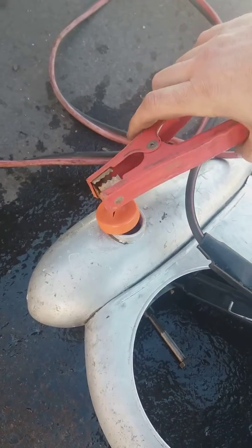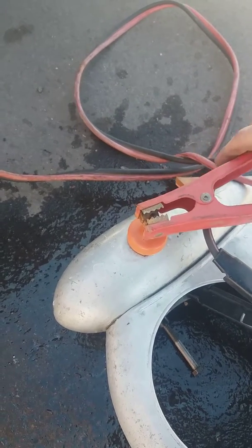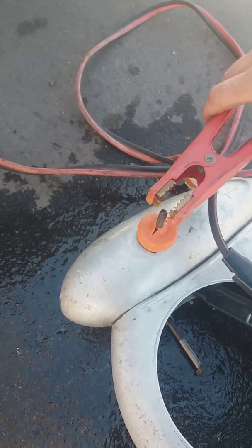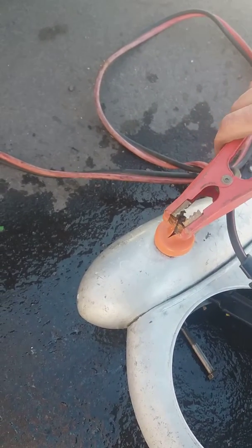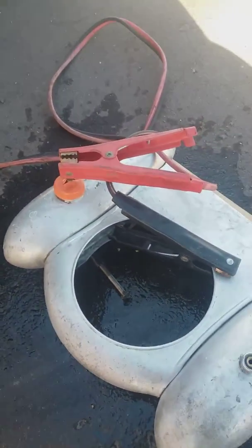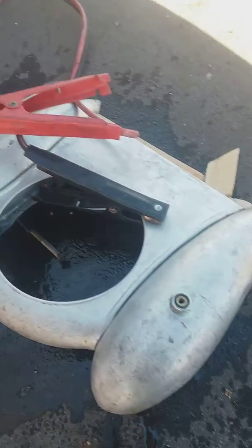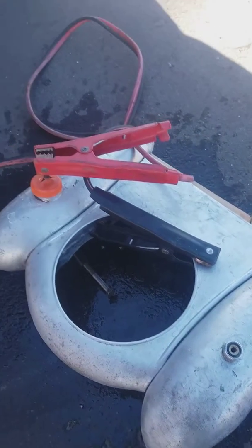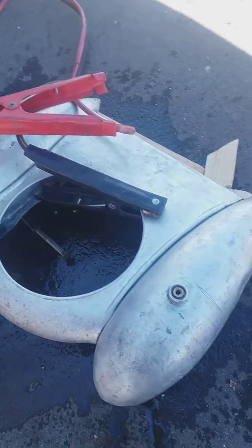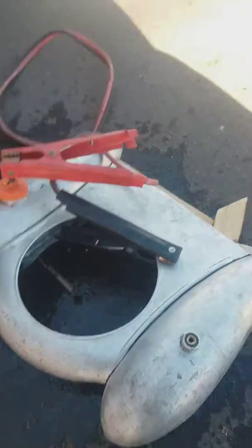If we can gently do this here. Basically just let that sit there for like 10 minutes. It'll start to foam up and bubble up, and it'll remove all the crud from the inside of the tank. And that's how I clean my tanks.